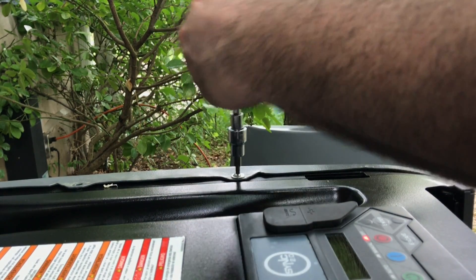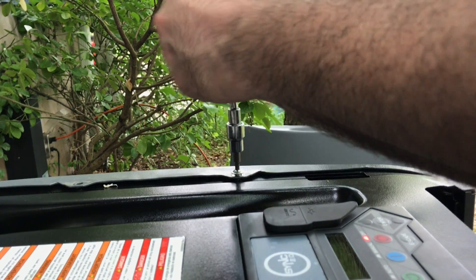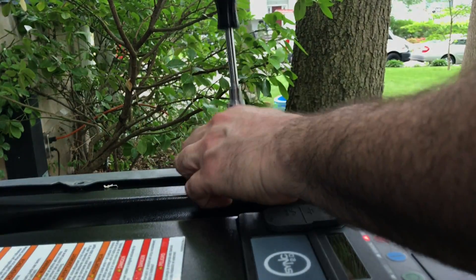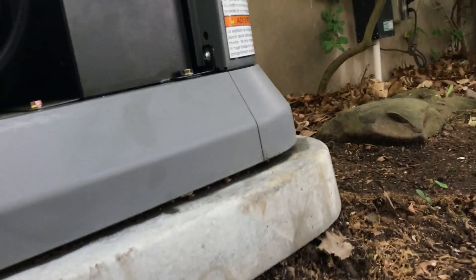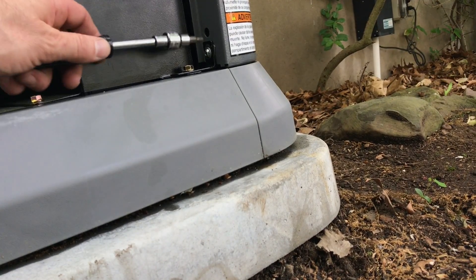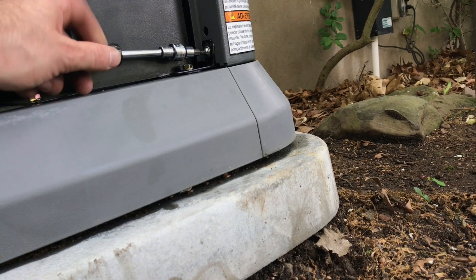Use the 5/32 hex key. You've got those two screws, and then you've got the one right here at the bottom.